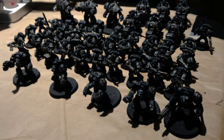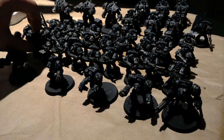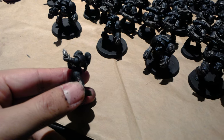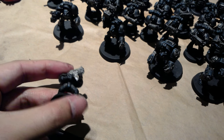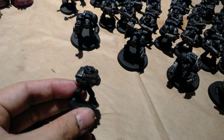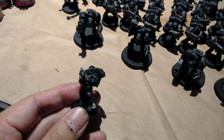You might notice the five Terminators in the front. For those of you interested in painting Iron Hands, you might not know this — I actually had to do some research on it. The Iron Hands have their left hands cut off and replaced by a cybernetic hand when they go from Scouts to full tactical marines. They have their human hand chopped off. It's almost like a ritual.